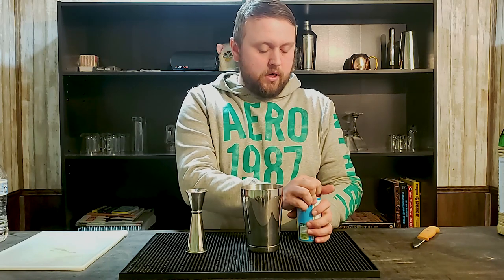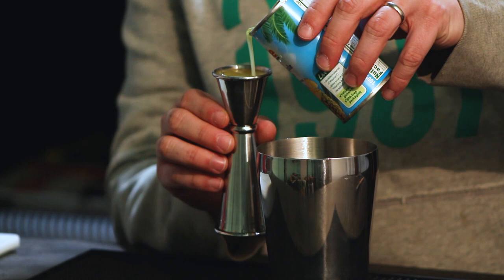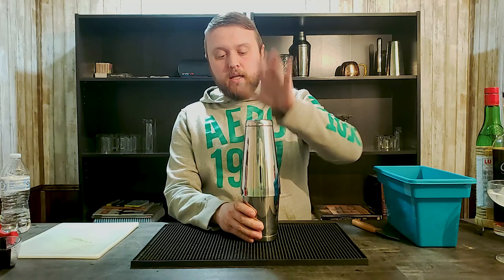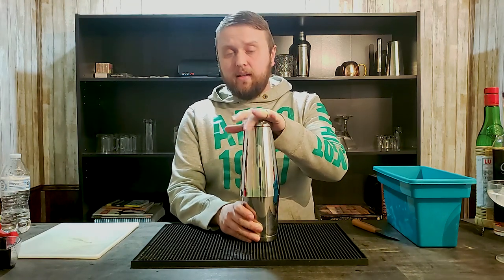Most bar mixologists would be really upset with me for using canned, but so be it. I'm going to put one ounce of pineapple juice in there — that's going to give it a nice frothiness to the drink as well. I'm just going to add about four or five ice cubes. We're going to put the shaker tin on, shake this for 10 to 15 seconds, and hope that it tastes as good as it smells.